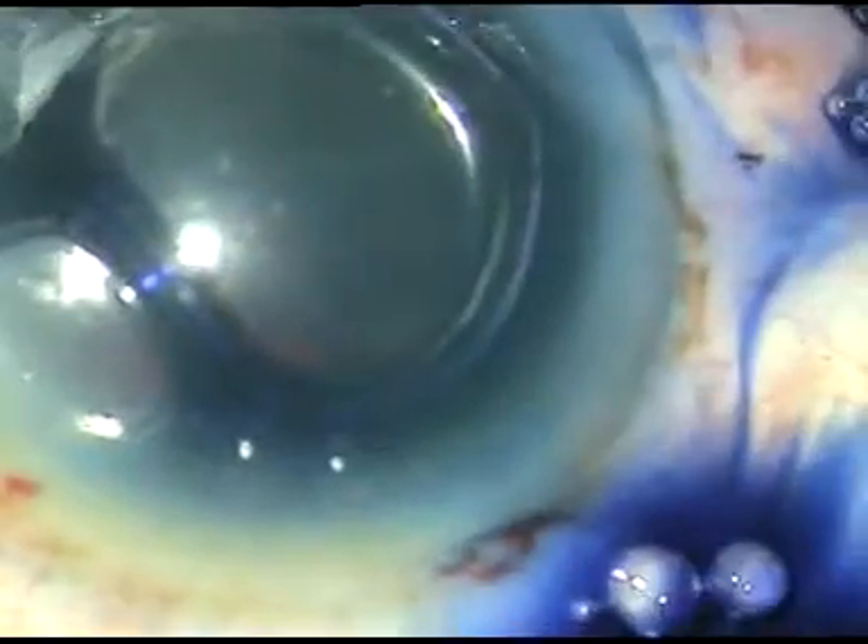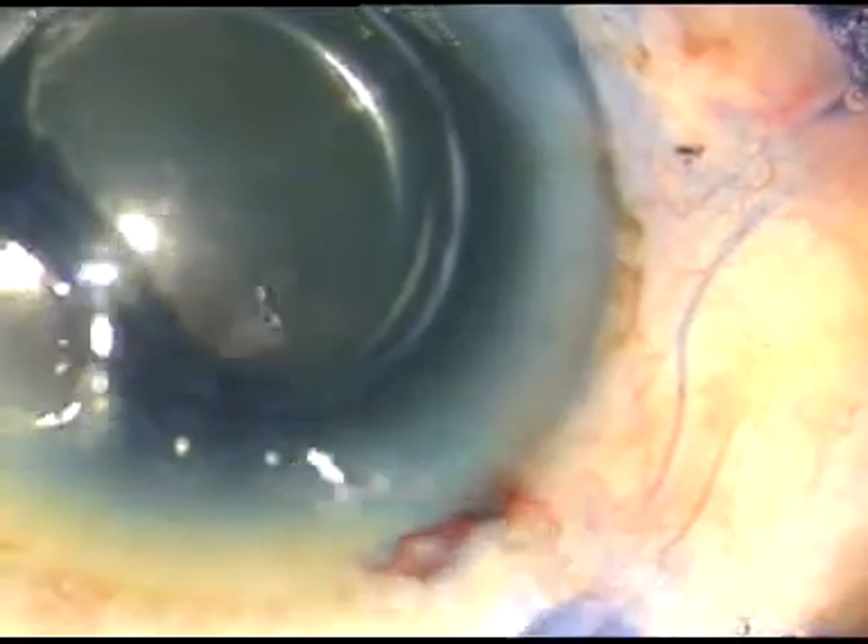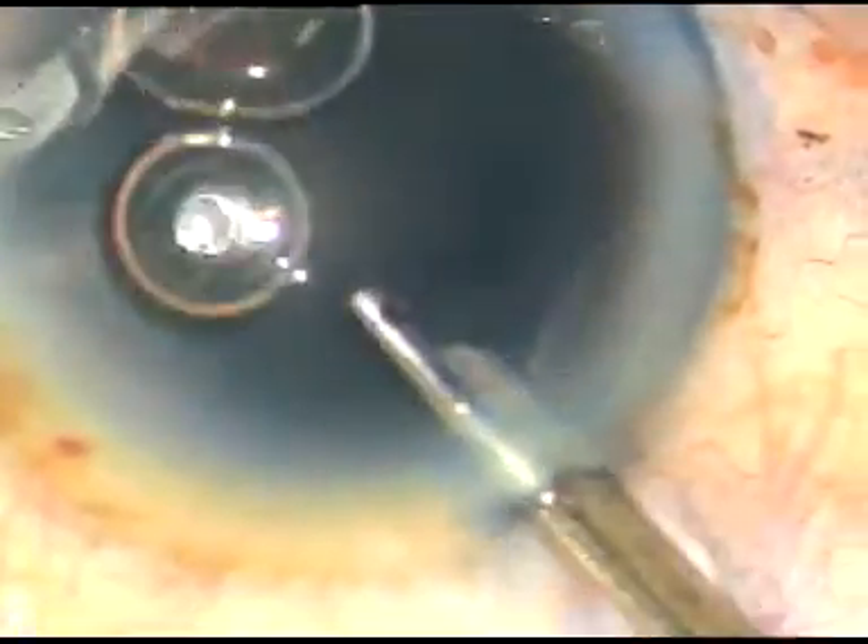Dear colleagues, the purpose of this video is to show capsulorhexis, hydrodissection, and safe nucleus management in this hard cataract.